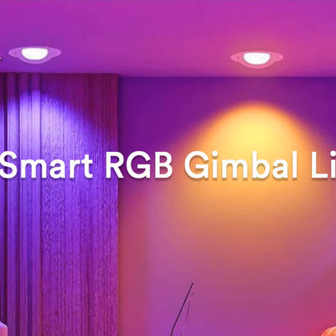LEDs have come such a long way in recent years. They use 90% less energy than traditional bulbs, but can also do so much more. You can get lights that change color or dim on a schedule, all from your phone. Pretty neat.